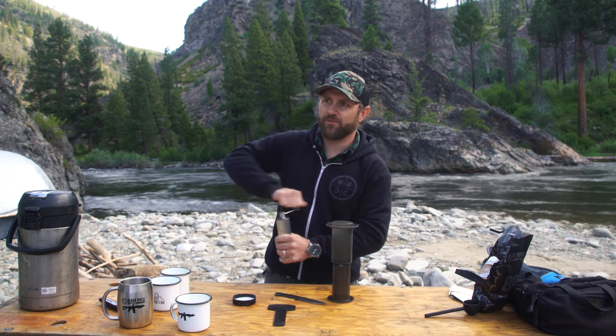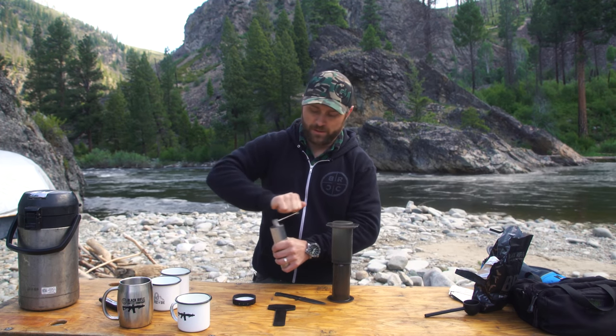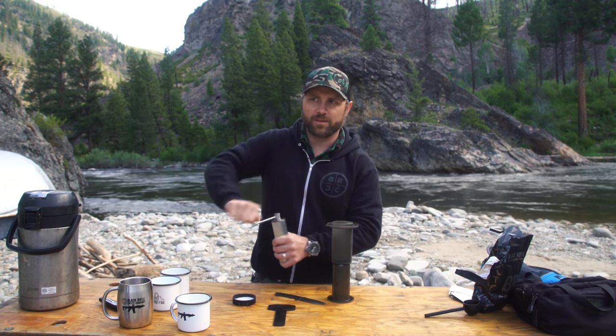You've got this thing set to a seriously fine grind. I'm going to be here for like two weeks. We could do a time lapse and you guys could time me. It's June right now — come back in July and I'll have this thing ground up for you.